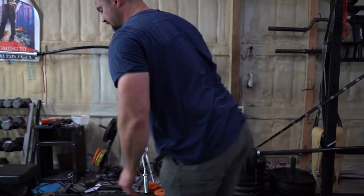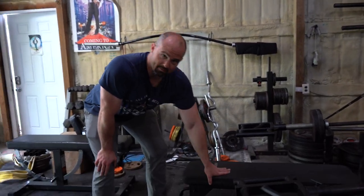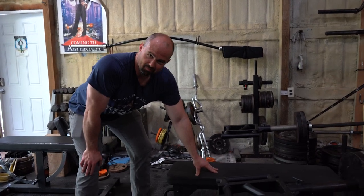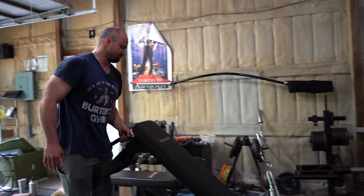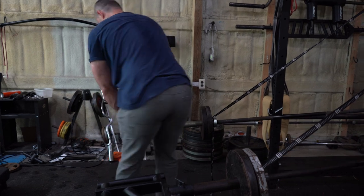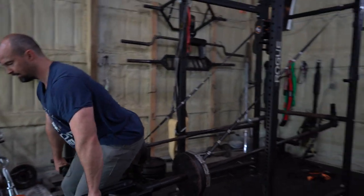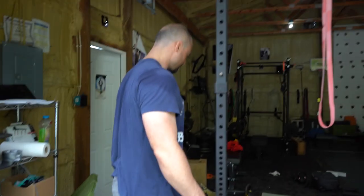By the way, I'm using the Vulcan flat bench here — this is like the Donnie Thompson fat pad, three by three inches. Solid little bench for the price. There's all sorts of stuff you could do with this: deadlifts, rack pulls, rows. This is what happens when you want natural lighting in your videos and you've got a boxer German Shepherd puppy running around.